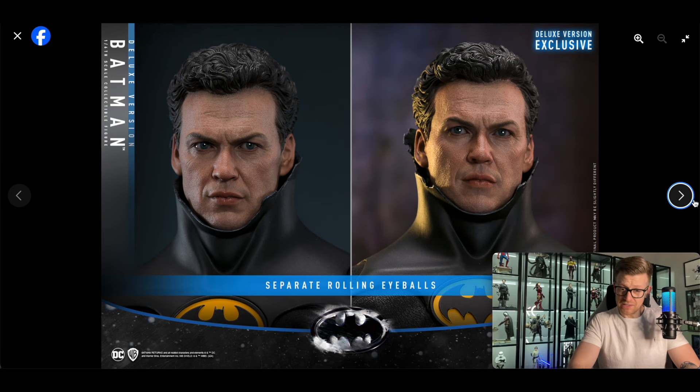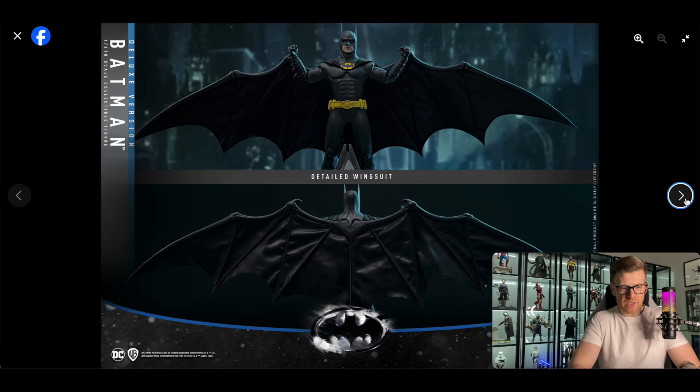That looks really good — I've got to say that sculpt is a minimum 8 for me, maybe even 8.5 to 9. I just hope it holds up and the final production piece is as good as the prototype. There's no question — it looks like Michael Keaton from Returns in my eyes. I think it's a very strong likeness. It's got the separate rolling eyeballs function. Remember there are two different versions — the deluxe is $340 and the regular is $285.